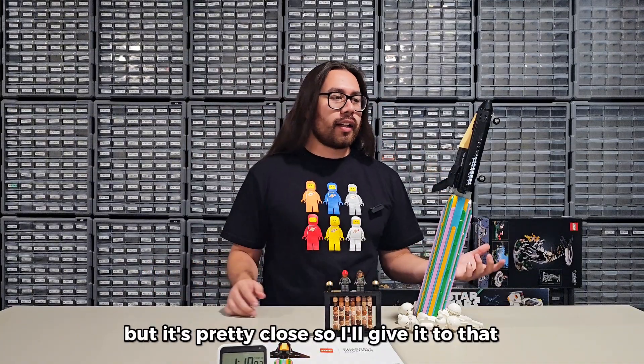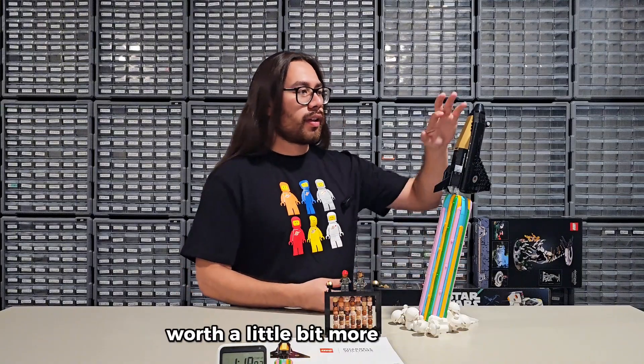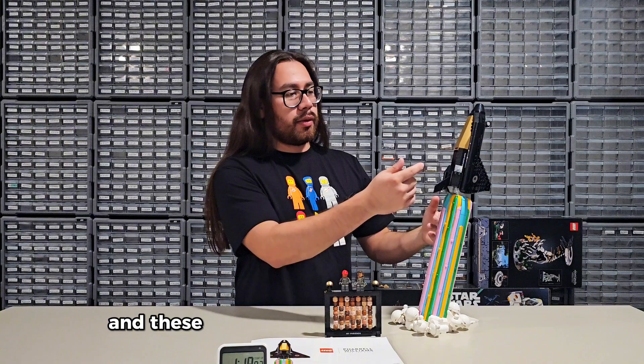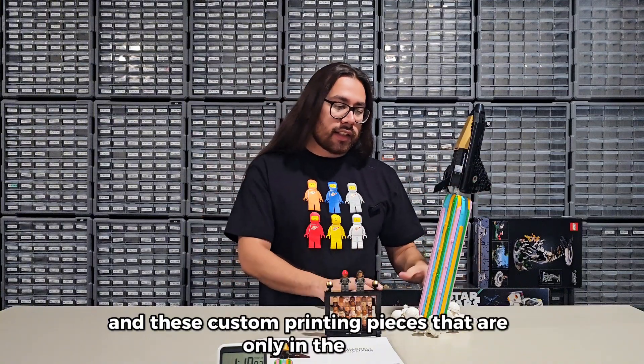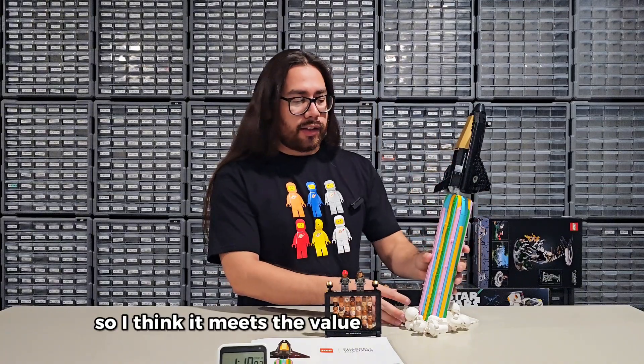It's pretty close, so I'll give it that. And then there are some unique pieces that are probably worth a little more, like the windshield — it's a matte gold color — and these custom printed pieces that are only in this set. Some of these cloud-looking things are probably worth a little more. So I think it meets the value expectation.